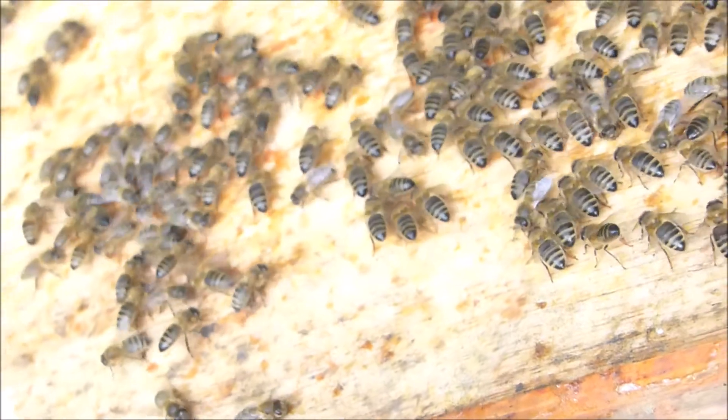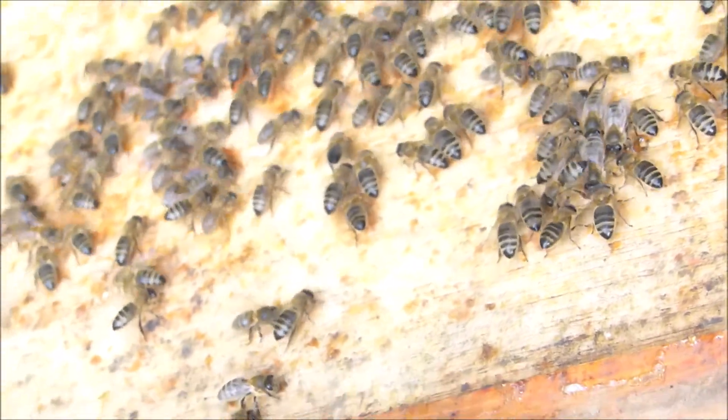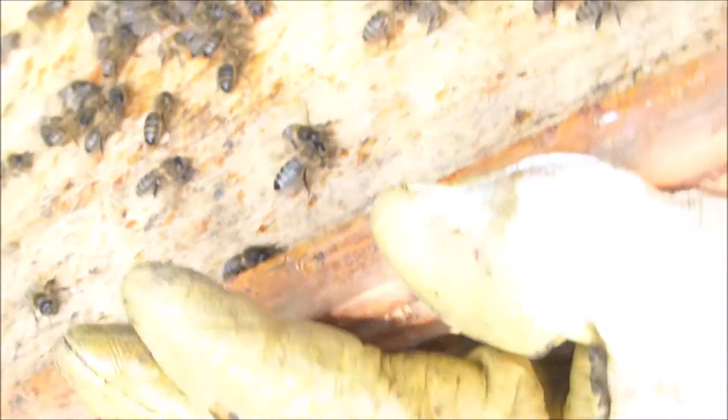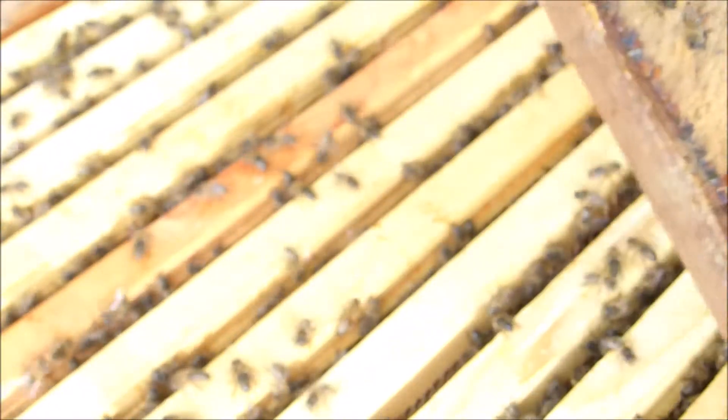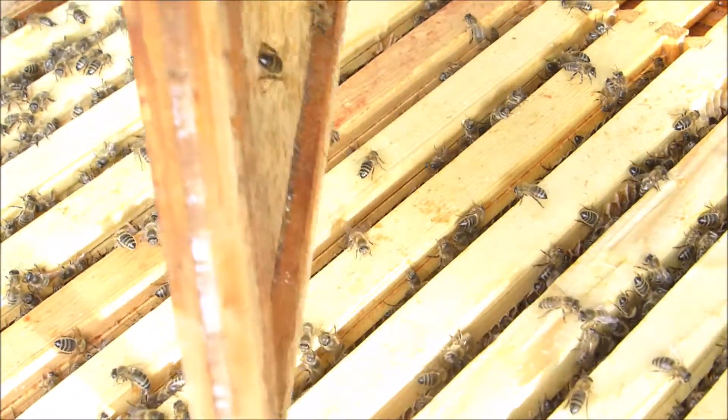Let's check the Queen isn't on the underside, just in case. I'm going to try and shake some of these back in.